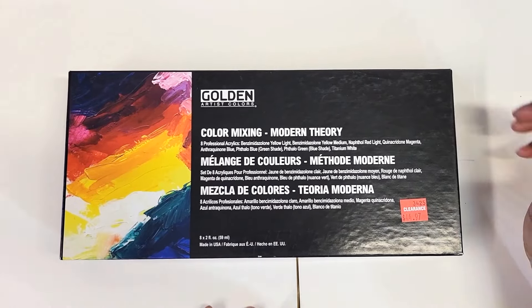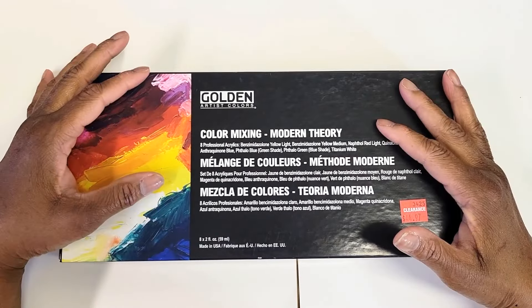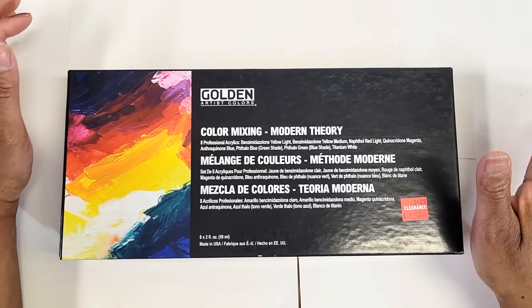Hey everyone, Stephanie here. So this is going to be a bit of a collective haul. I got one thing from Joann's and a lot of stuff from Hobby Lobby and a couple of things from Dollar Tree. Alright, so let's go ahead and jump right in.